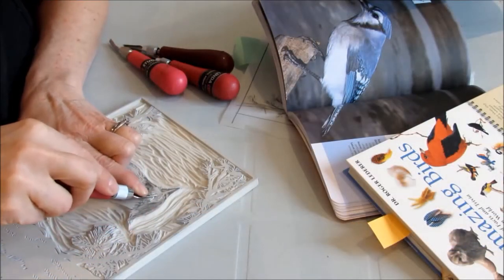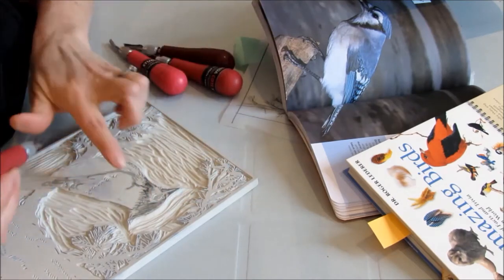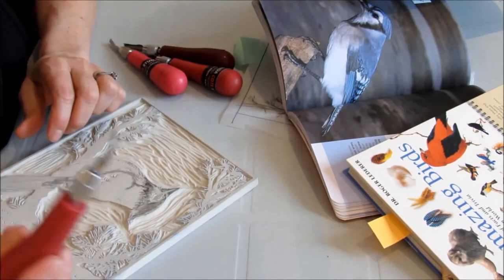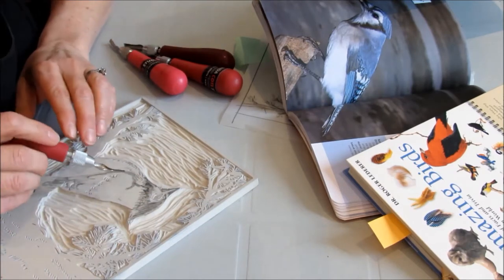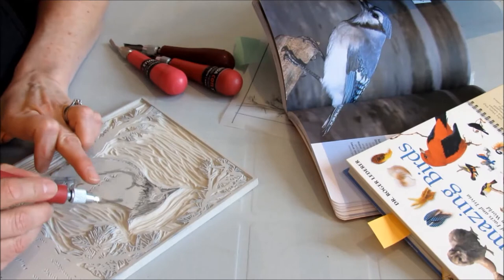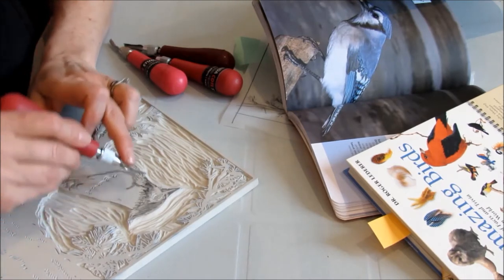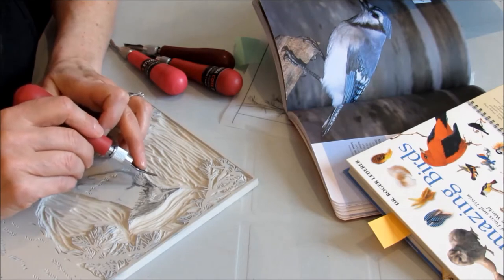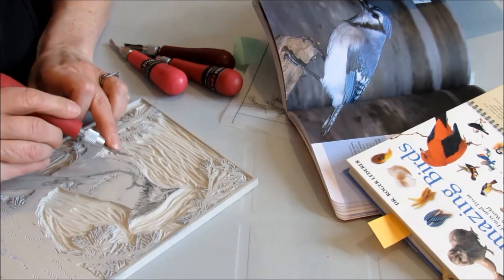This is really delicate work because I'm carving out little tiny pieces around the bird's eye, so I'm using my little tiny v-tool to get some of the detail and the feathering in around the face where the feathers are quite fluffy. That's what I'm using for this particular area.